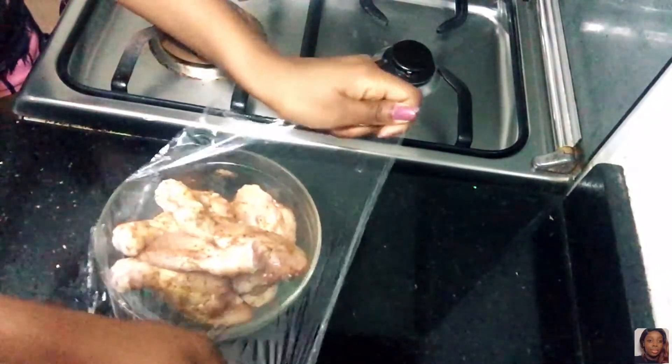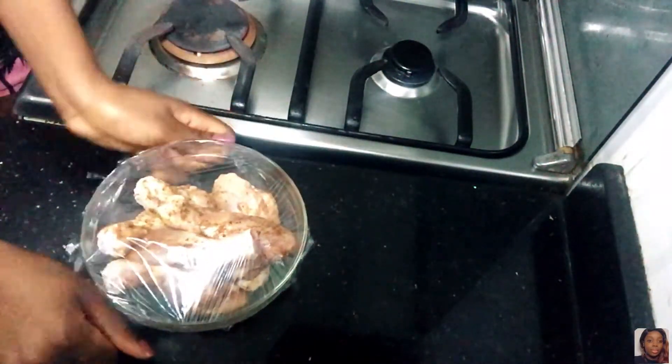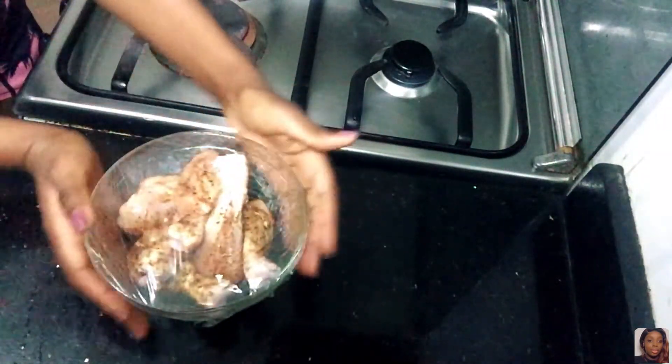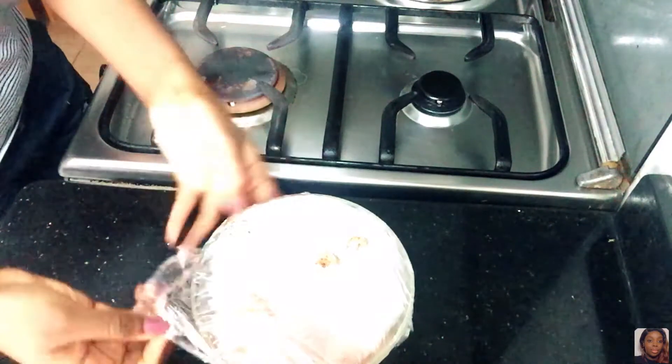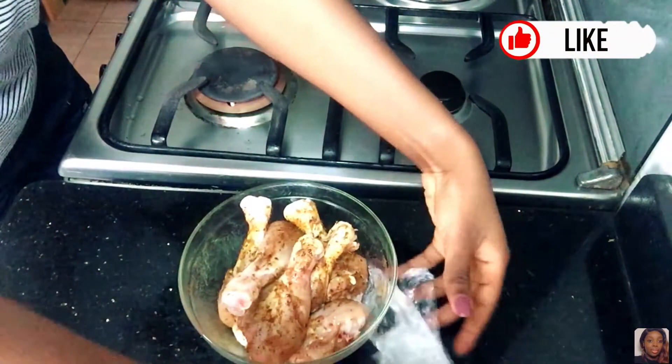What you're going to do now — I just covered it with a clean film and I'm going to put it in the refrigerator. I left mine in there for about three hours. You can leave yours for an hour, two hours, or even 24 hours, just as you please.